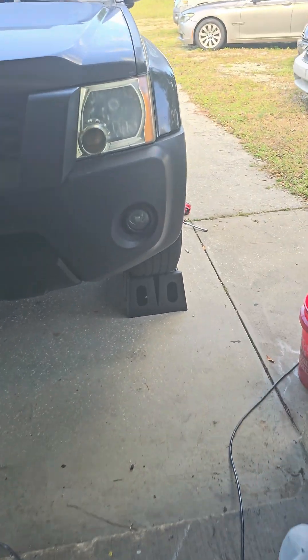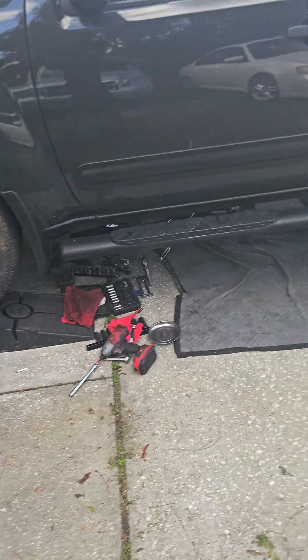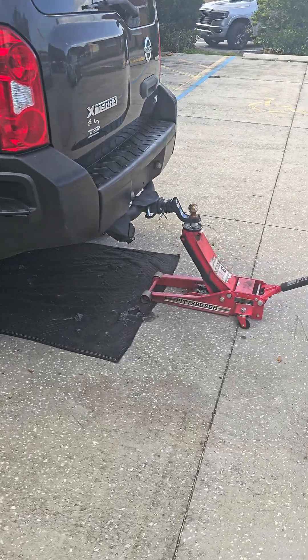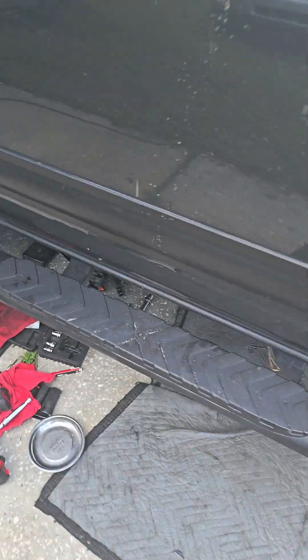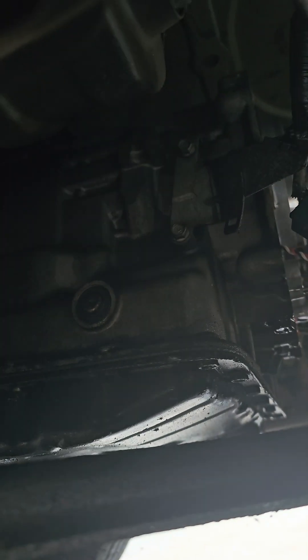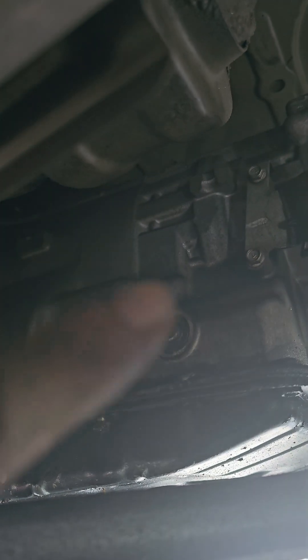I got a 2005 Nissan Xterra two-wheel drive and I'm trying to replace the output shaft speed sensor on the transmission. Safety first. They say it's on the side of the transmission on the driver's side, but it's not. If you look underneath the transmission and look on the side of it, there's no sensor — it's supposed to be bolted up there on the outside of the driver's side, but it's not there.